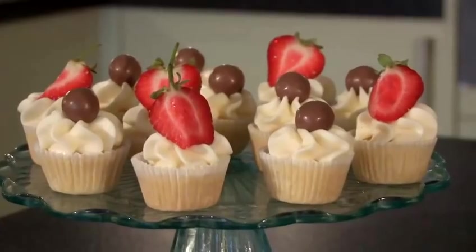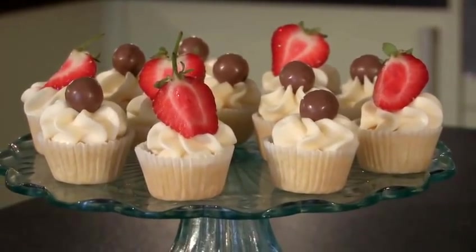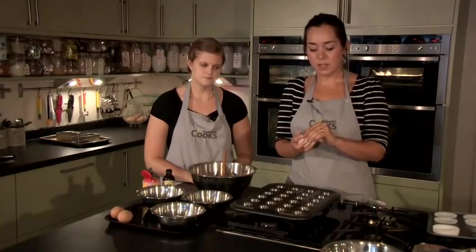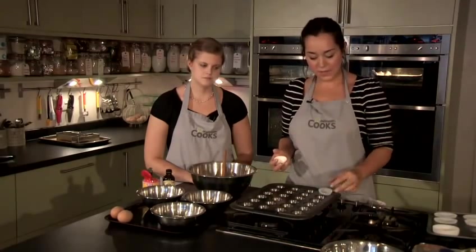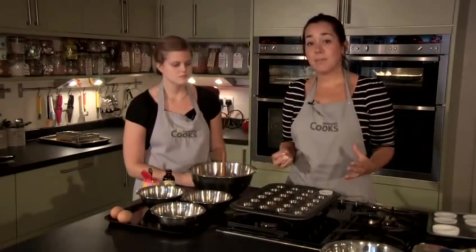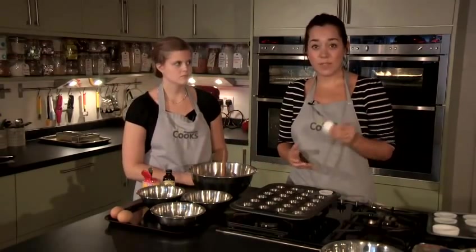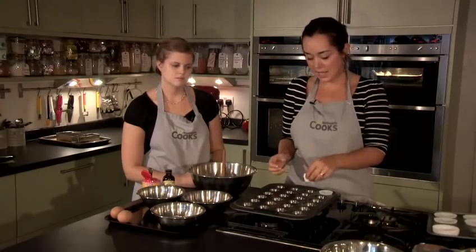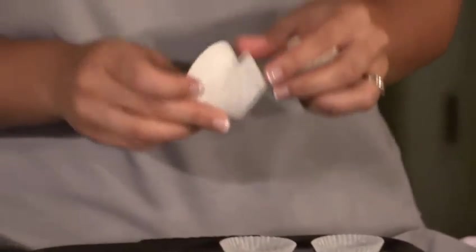Today we're going to show you how to make mini vanilla cupcakes. You need a mini cupcake tray, and you do need the right size paper cases that fit neatly into the tray. The mixture we're making today makes about 24 of these mini cupcakes, so it makes loads. They're perfect for kids — little bite-sized cakes. We're just going to make a few to show you.